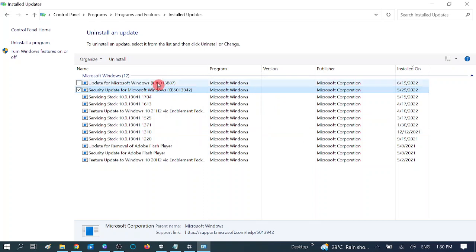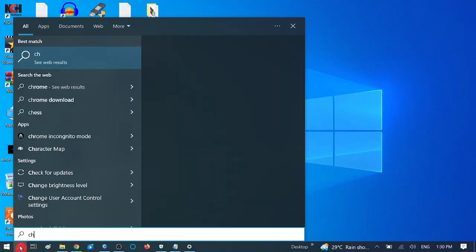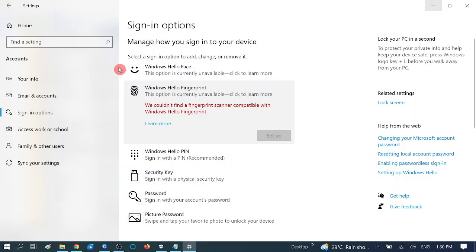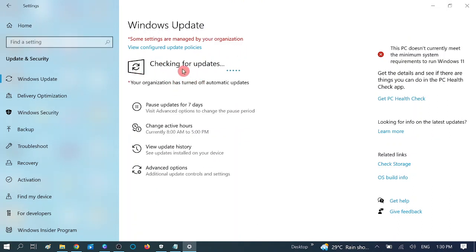After restarting, check if your issue is fixed. Also make sure you are using the latest version of Windows — go to Settings, check for updates, and also view optional updates to ensure your Windows is fully up to date.